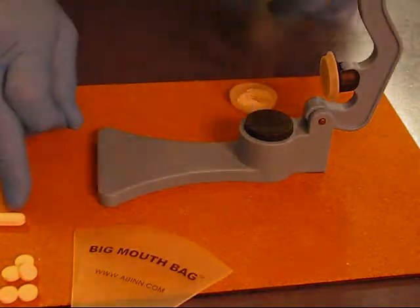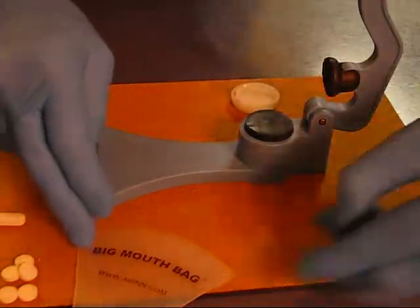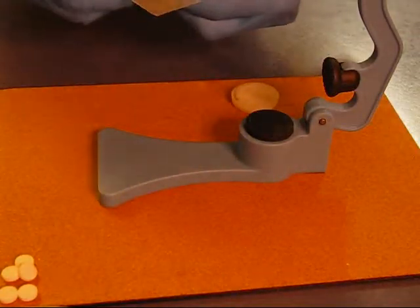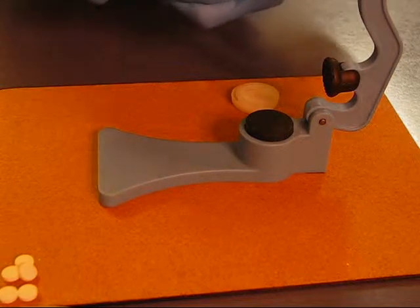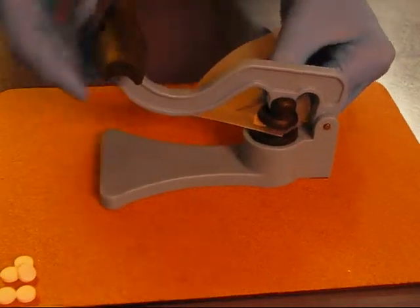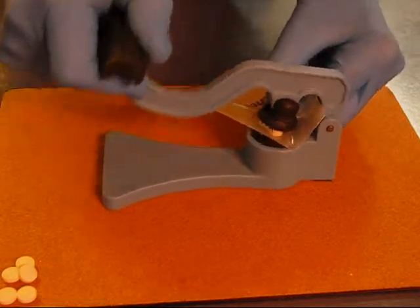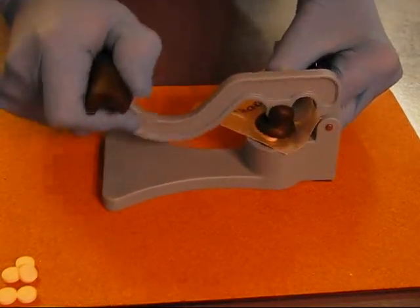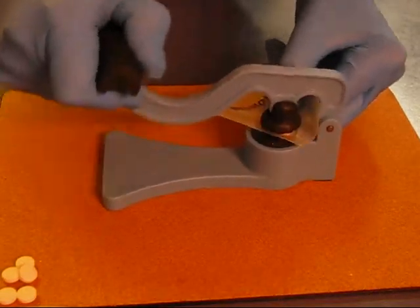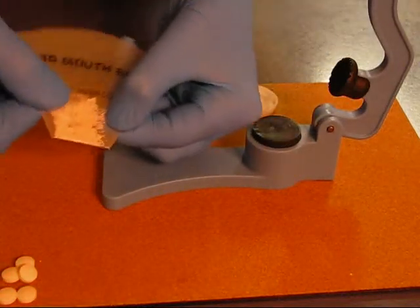For a harder pill like this coated calcium — reportedly the hardest pill on the planet — I'm going to use a big mouth bag. Coated calcium goes in the big mouth bag. The serrated edge is now exposed. Without too much effort, we have that hardest pill reduced to powder.